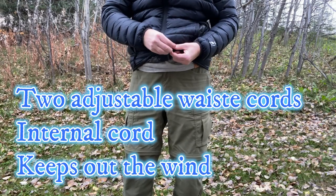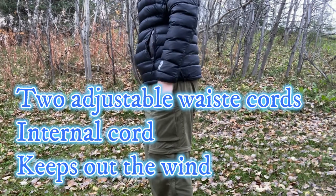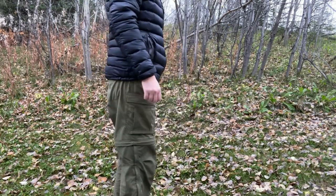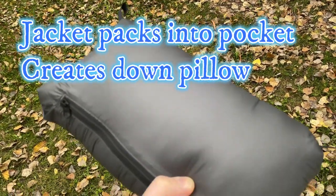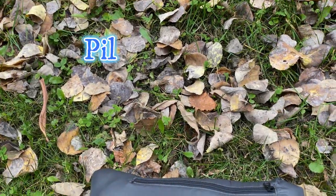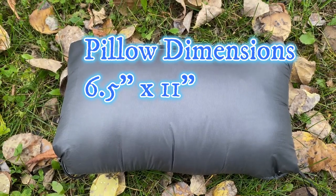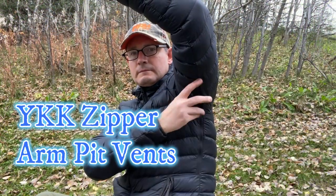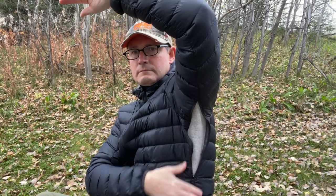The waist has two adjustable shock cords to keep out the wind, and the adjustments are inside the pockets as well. The jacket itself folds up into one of its pockets to create a down pillow — the size of the pillow is 6.5 by 11 inches. The jacket also includes armpit vents to help with airflow during a higher activity hike.